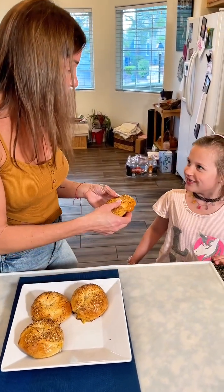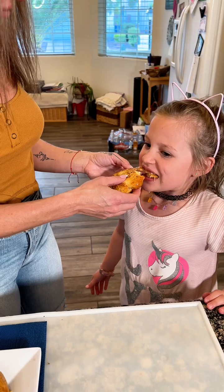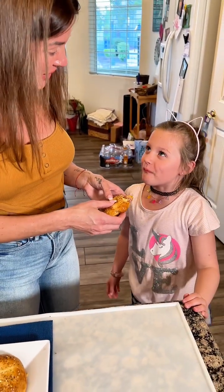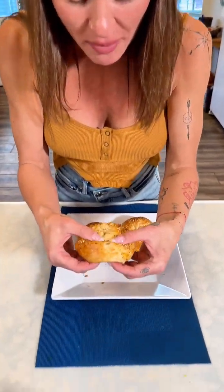It shouldn't be too hot, I let them cool down. Get in there — oh, I see you got some ham! Do you like it? It's so good! Here, you can go ahead and take this one. I want to show you guys this because you're gonna love it.